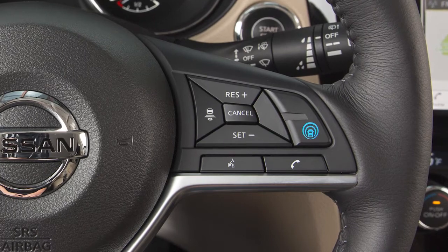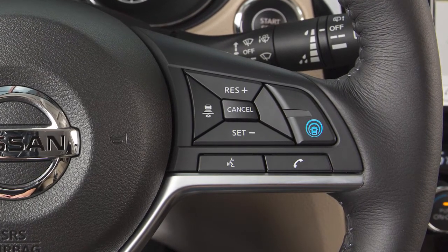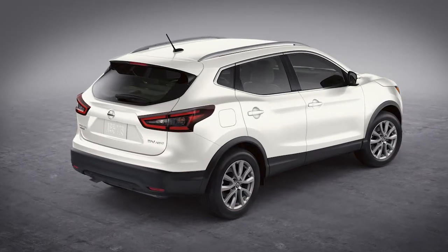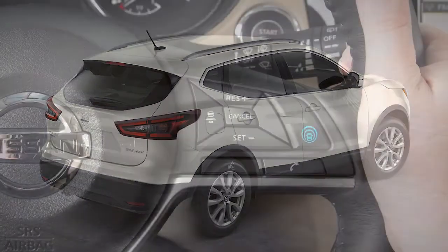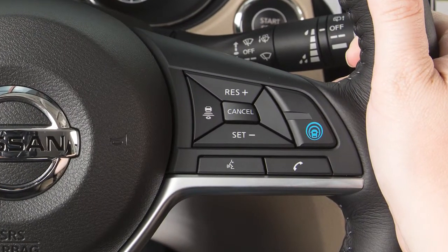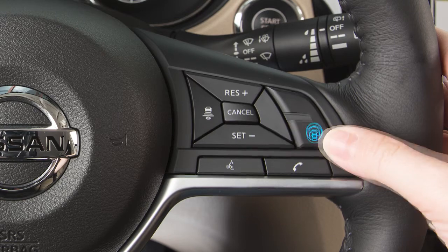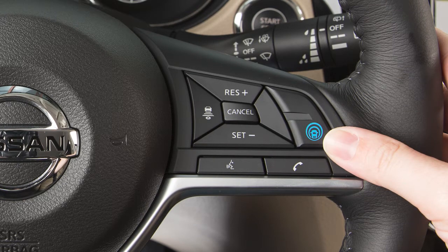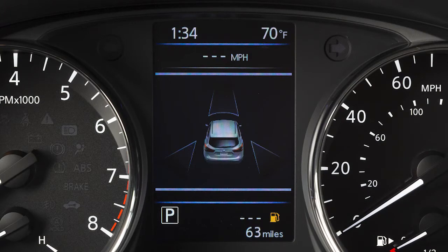The Intelligent Cruise Control, or ICC system, works the same as the conventional cruise control, with the added feature of maintaining a set distance from the vehicle in front of you. You can activate the ICC by quickly pressing and releasing this button. Press the button again to turn ICC off. Press and hold the button to activate conventional cruise control mode. You can change between the two modes at any time simply by turning the system off and back on.